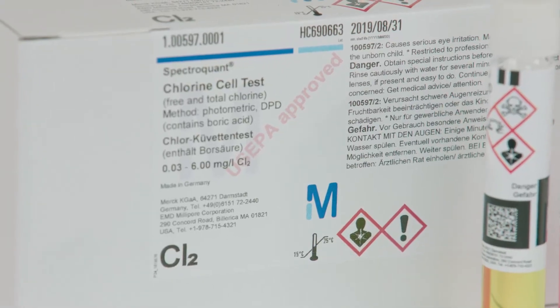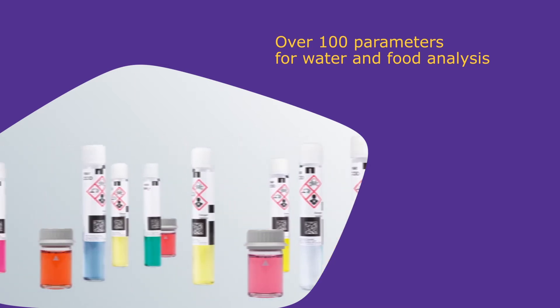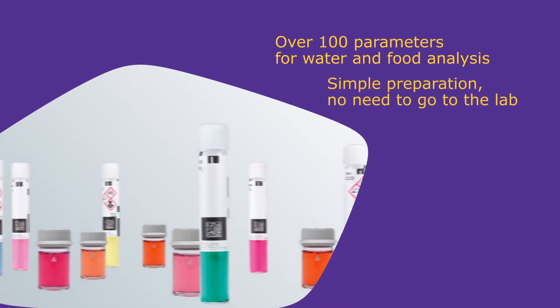For food and water analysis, there are a wide range of test kits for over 100 parameters. Most samples can be tested without the need for complex preparation.